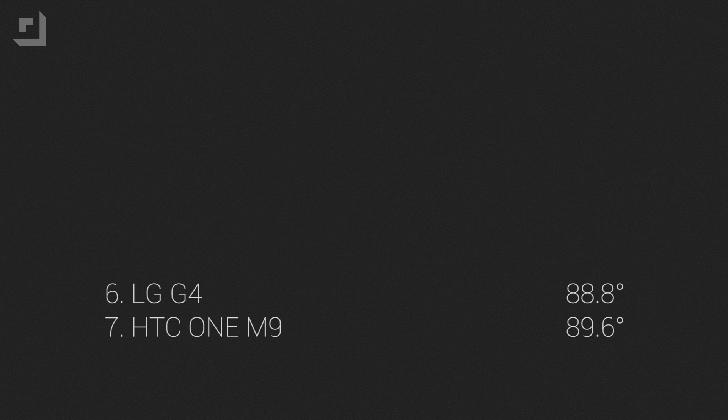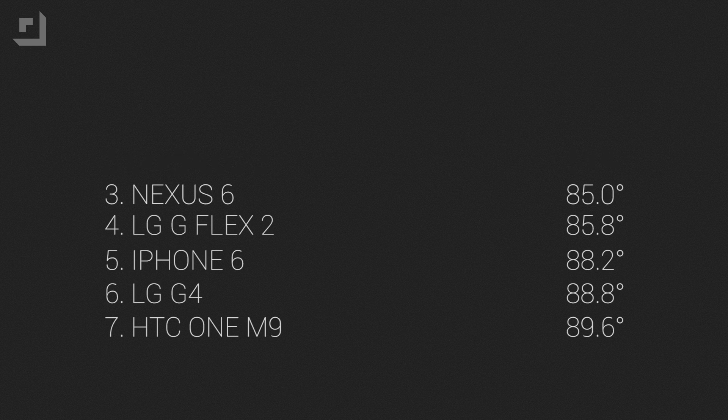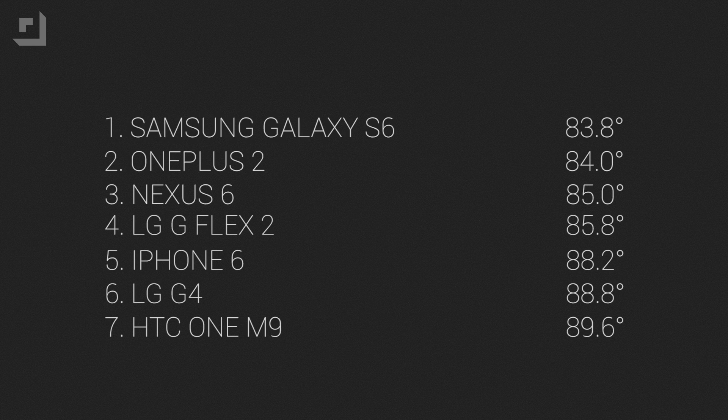Coming in at number seven — the hottest phone — was the metal Snapdragon 810-rocking HTC One M9 with a temperature of 89.6. Number six was the LG G4 at 88.8. Number five, the iPhone 6 at 88.2. Number four, the LG G Flex 2 with the Snapdragon 810 coming in at 85.8. Number three, the Nexus 6 at 85.0. Number two, the OnePlus 2 at 84 degrees. And the coolest phone was the Samsung Galaxy S6 at 83.8 degrees.